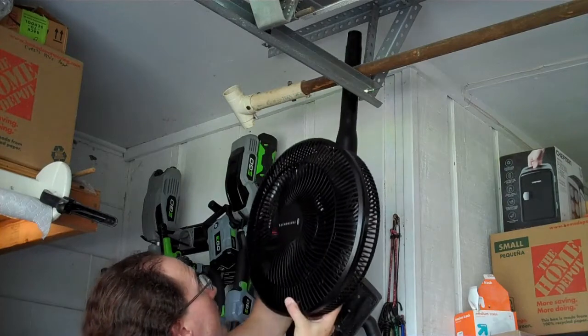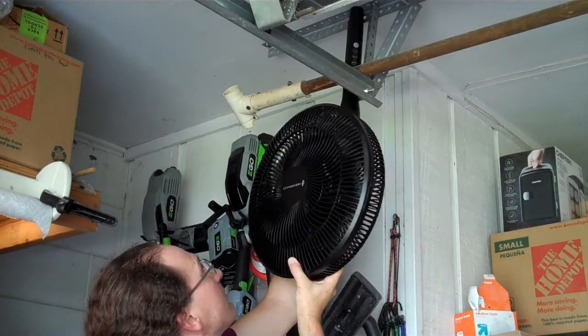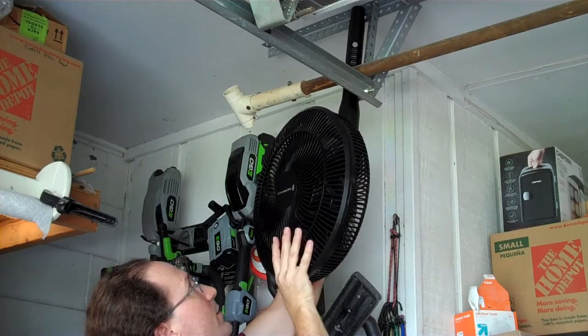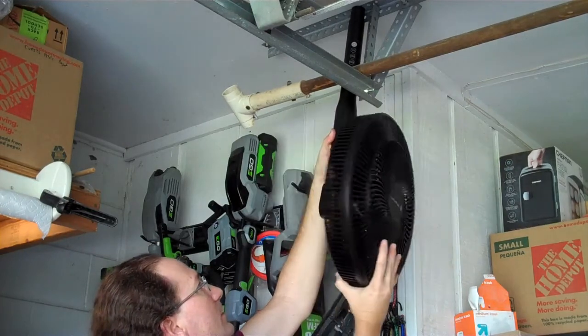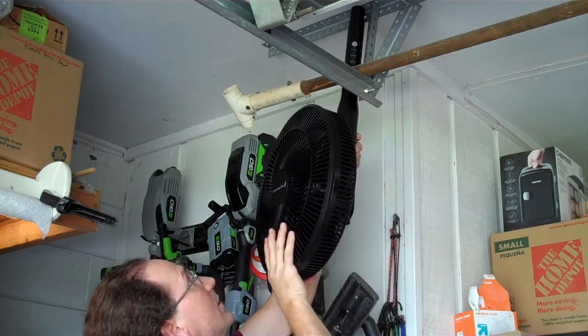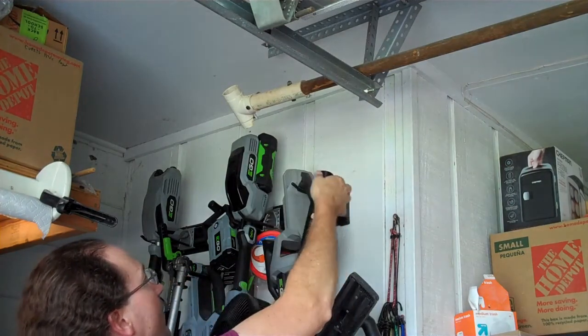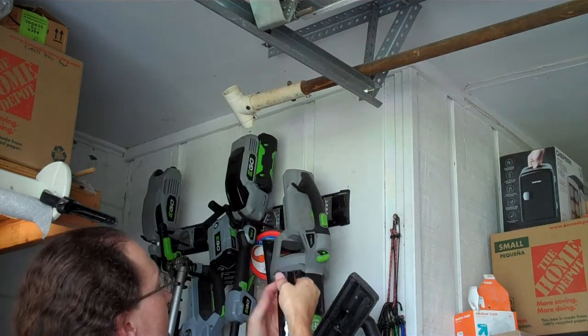This fan has 120 degrees of motion, and about that far is as far as I want to go towards my bench. I want to get as much coverage as possible to hit a lot of other spots in my garage. So right there — the back of that — is where I want a screw hole for that bracket.